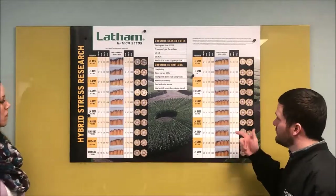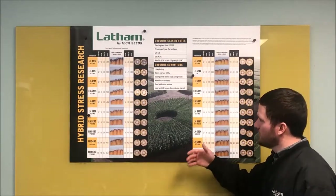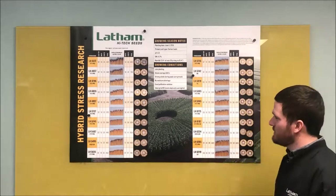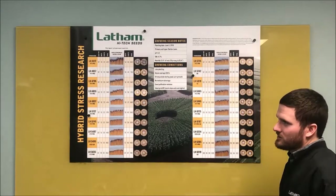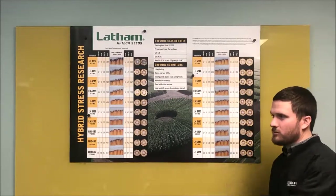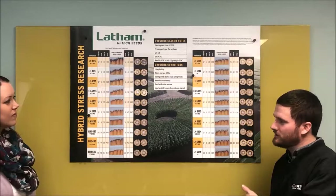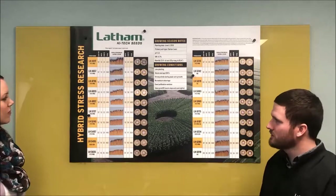There's a lot you can learn from it. The biggest thing is to understand that this is one environment — it shows a great representation of how they all fit together. You just never see this many hybrids side by side, and that's the neat part about a stress wheel. It was developed probably 15 years ago — universities started doing it to evaluate those characteristics. It's a great opportunity to show customers and pass that information along so they can dial in their planter settings and product placement.